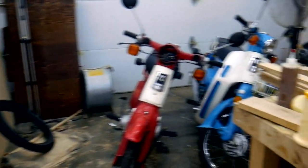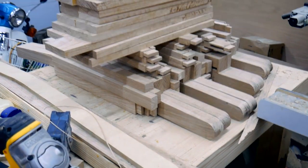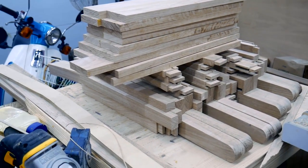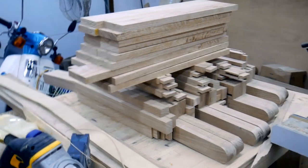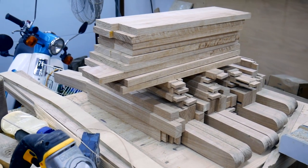There really isn't a whole lot to explain about how I cut out the rest of the parts — it's pretty much a repeat of what I've already showed you. So I just spared you the boredom of watching me joint, plane, cut, and mortise. Here it all is. I'll jump back on when I get around to doing the glue-ups or something else that's interesting.